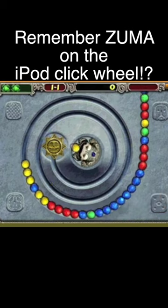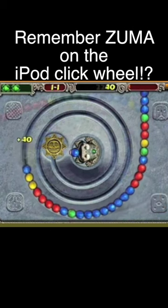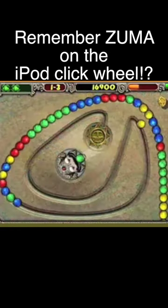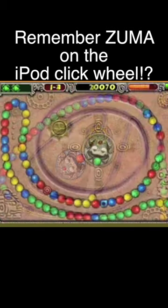Zuma does all of this and more. The concept is familiar yet fresh — you shoot colored balls into other balls of the same color to reduce the length of the chain before it gets too long.